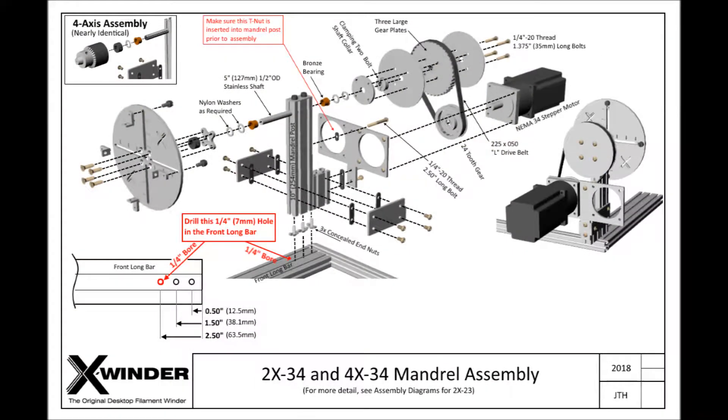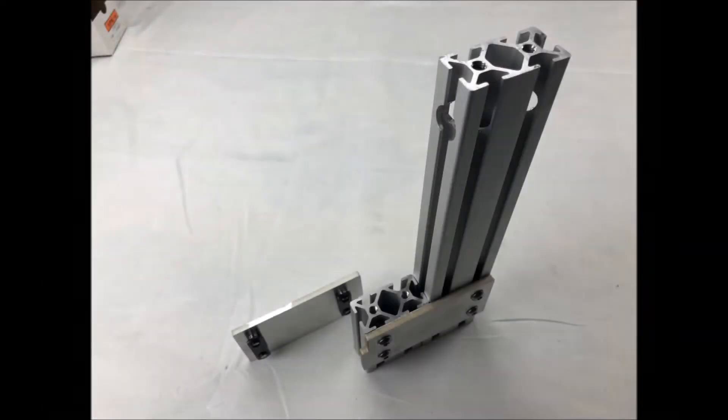First we'll start with the right mandrel drive post. You're looking at an exploded view from the assembly drawings of the right mandrel drive post. First we are attaching the 10-inch long mandrel post to the 3-inch long short post with the side plates and 4 double T-nuts. Keep the bolts a bit loose at this point as we've got a lot of other items to attach.